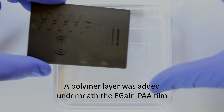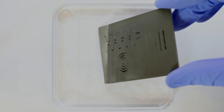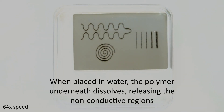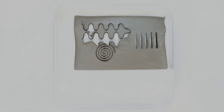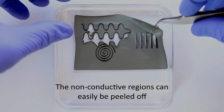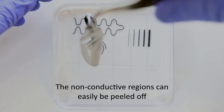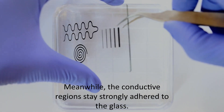First, we were able to remove the particles not exposed to the laser. A polymer layer was added underneath the EGaIn PAA film. When placed in water, the polymer underneath dissolves, releasing the non-conductive regions. After 10 minutes, the non-conductive regions can easily be peeled off, meanwhile the conductive regions stay strongly adhered to the glass.